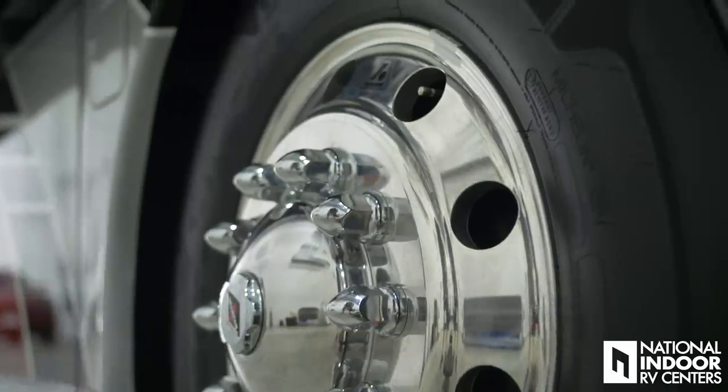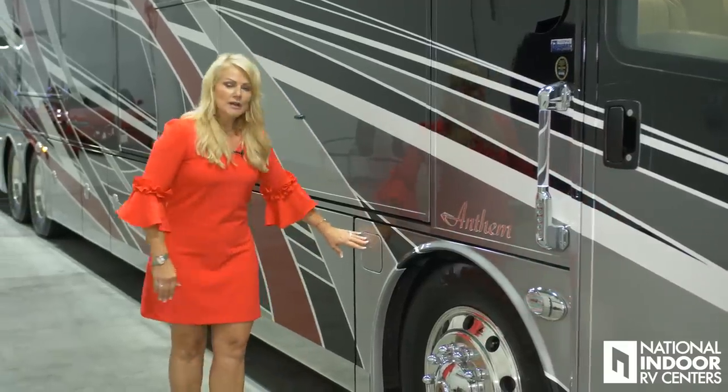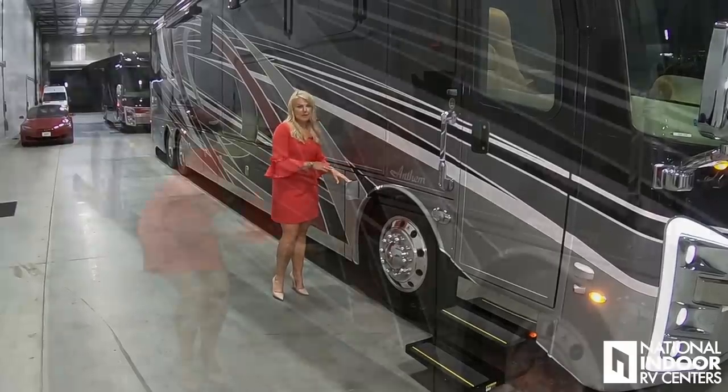The Anthem comes with 315 Michelin tires on the front and 295 Michelin tires on the back. We have a 150-gallon fuel tank that is dual fill, so we can fill it from the passenger side and the driver's side.